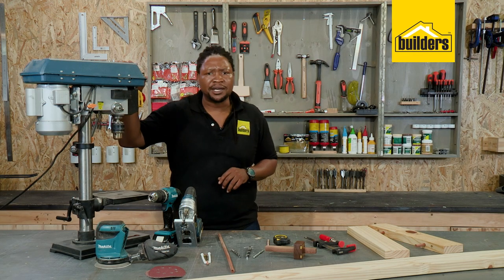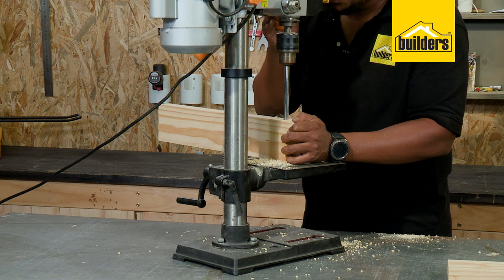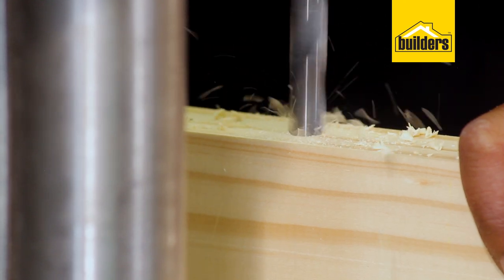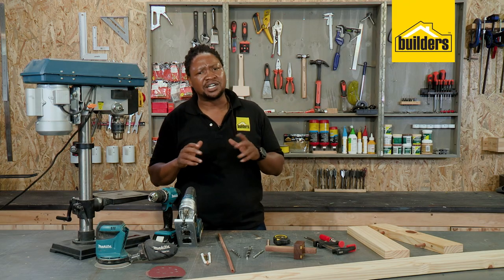To make these shelves I'm going to make use of a drill press. The drill press will ensure that I get nice accurate straight drills so that when I connect everything it lines up. You can also use a hand drill but you've got to make sure that you drill very slowly and straight so that everything lines up.